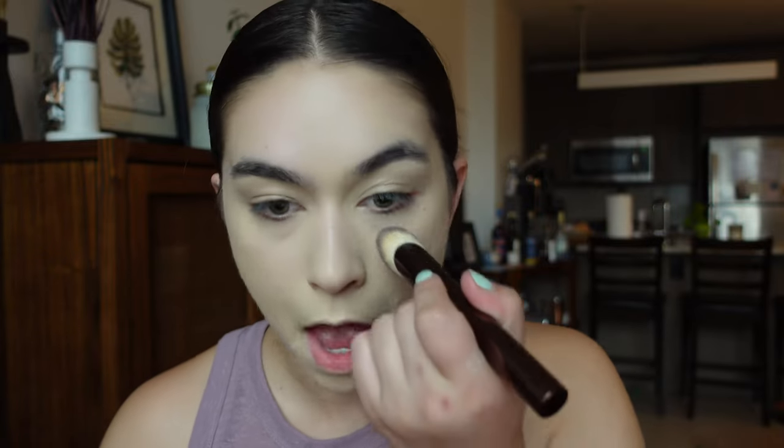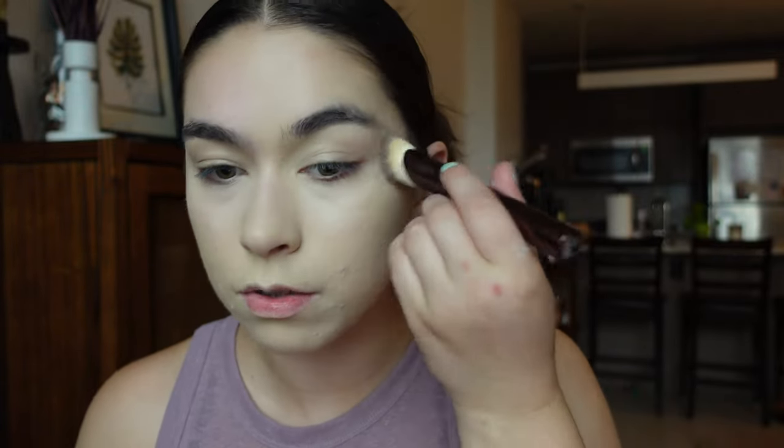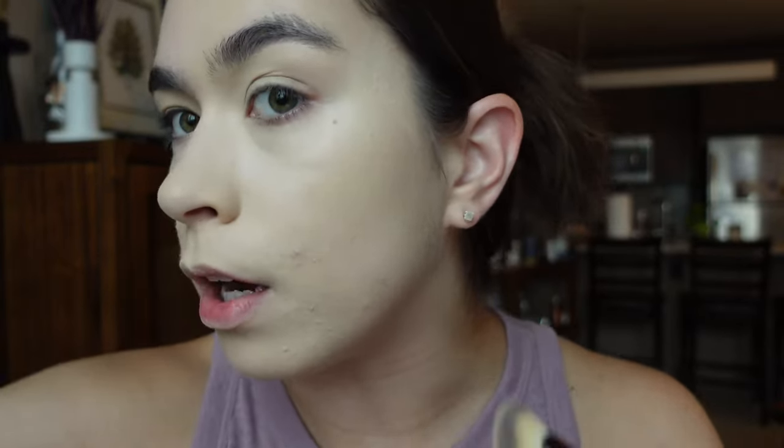I'm getting married in March, so I've been on the hunt for a wedding foundation. I feel like this brush worked so, so nicely and was really easy to blend out. Here's what it looks like on this side — definitely medium to full coverage. It might be one shade too light on camera, but in person it looks really natural.